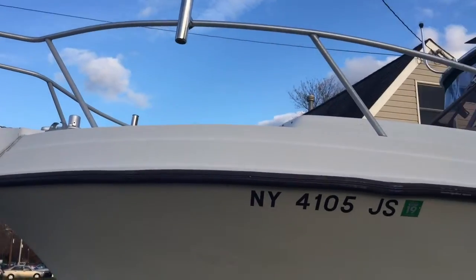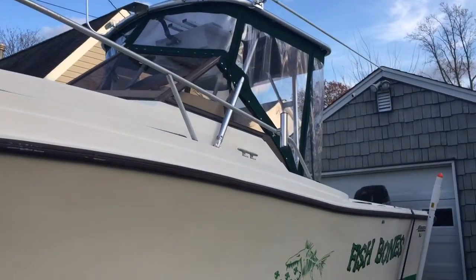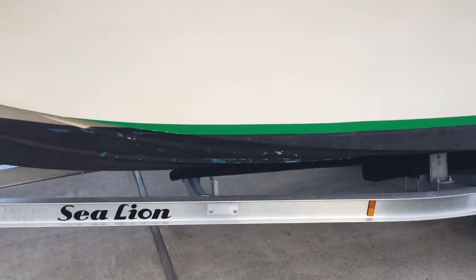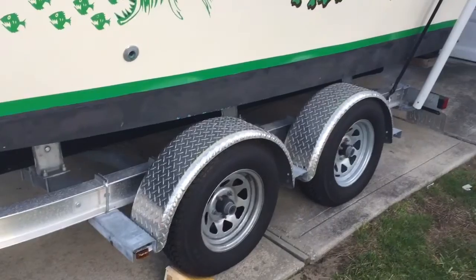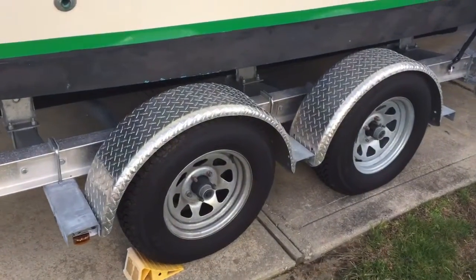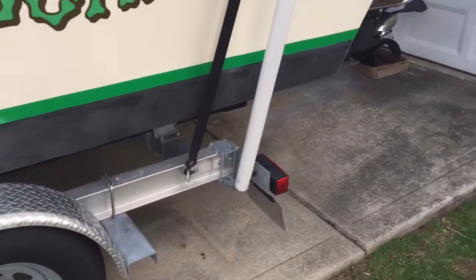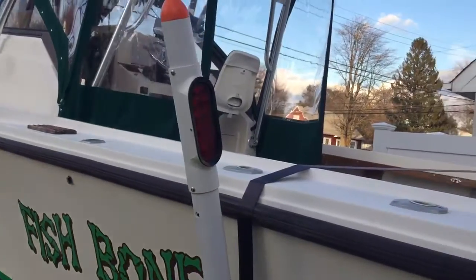This is the 1987 248 Mako walk around with the 2016 aluminum Sea Line trailer bunk trailer, disc brakes. You got the torsion axles on here, so no spring leaves. Got the upgraded LED trailer guide, works well.